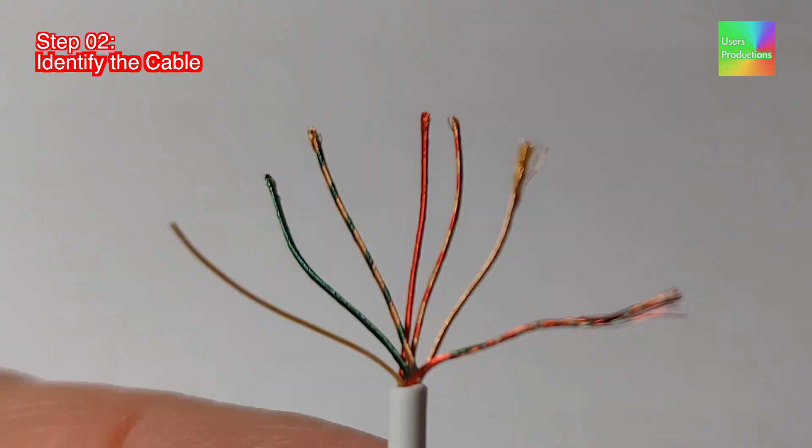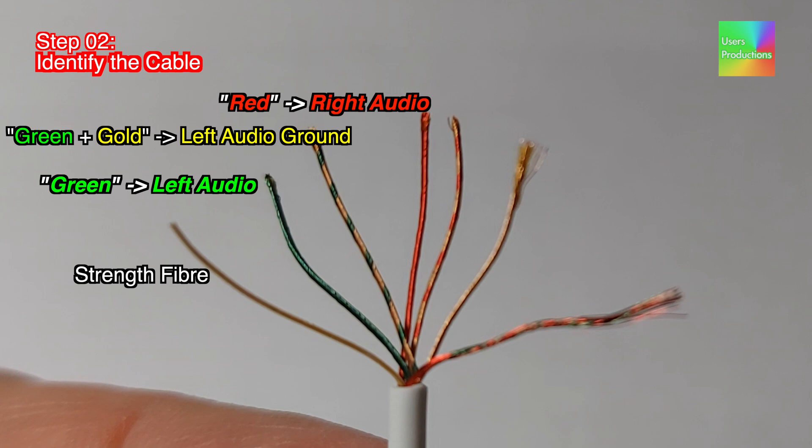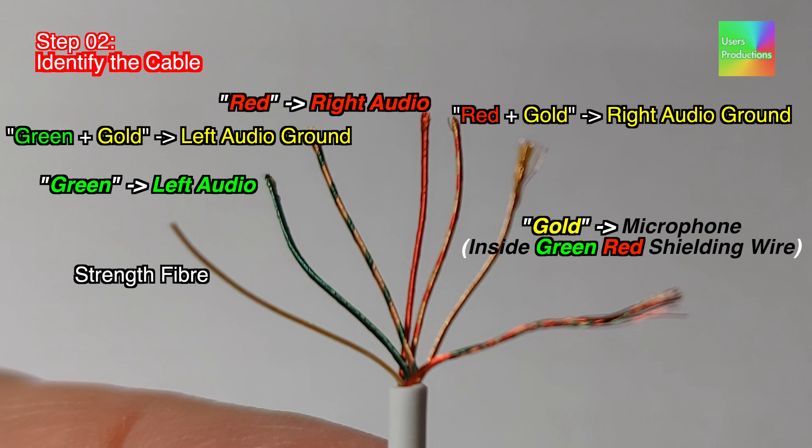Step 02. Identify the cable. Strength fiber. Green: left audio. Green plus gold: left audio ground. Red: right audio. Red plus gold: right audio ground. Gold: microphone. Inside green-red shielding wire, green-red shielding wire: microphone ground.